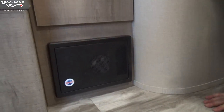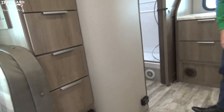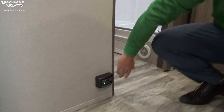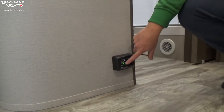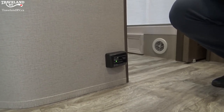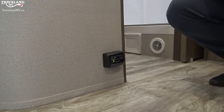Your LP and carbon monoxide detector is just down here — another one of those hardwired things, and that's a reason you disconnect your battery when leaving. That little light will never turn off until you disconnect your battery from the trailer, but that's just for safety reasons.